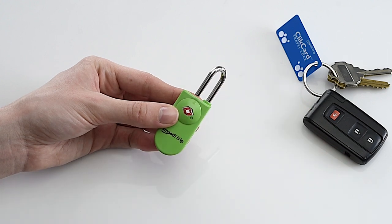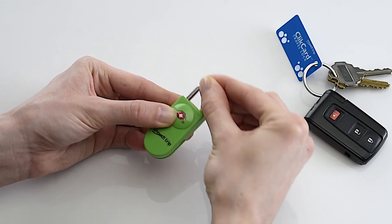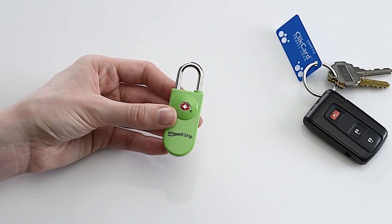To close, just return it to its original position and push down. Pull up on the shackle to check it's secured. That's it! Easy on the hands and on the eyes.